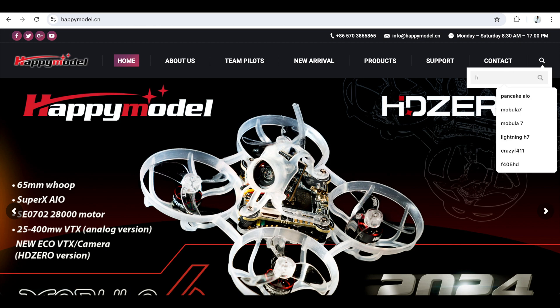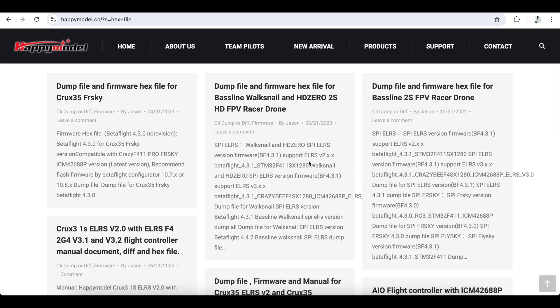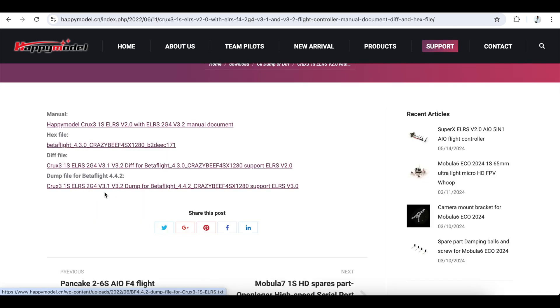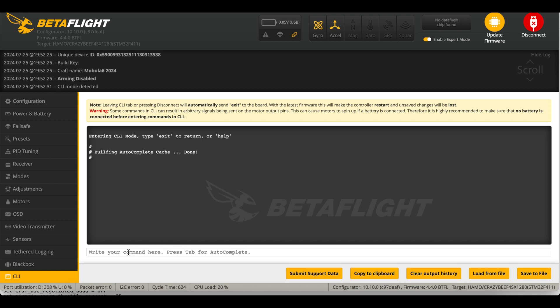For tiny whoops and micros with an SPI receiver, go to the Happy Model website, search for the hex file, find the matching flight controller or drone, and click on it. There you'll find the hex file and the dump file. After flashing with the hex file, copy the dump file, go into BetterFlight, open the CLI tab, paste the dump file into the CLI bar, and click enter. I've done a video on flashing the hex file — the link is in the description below.